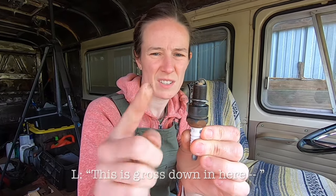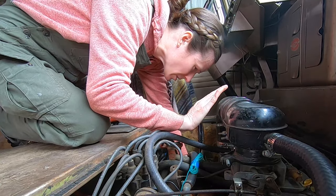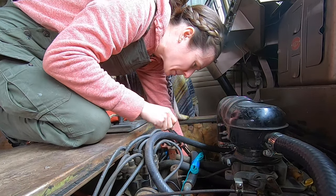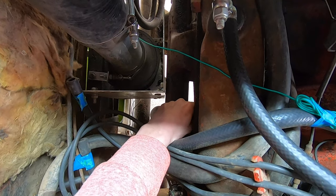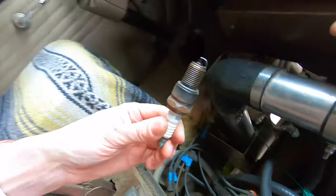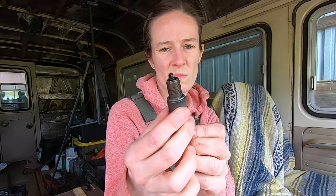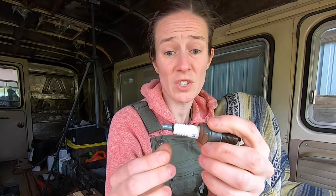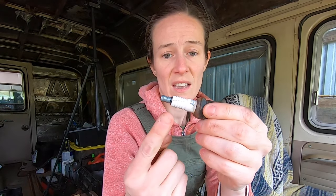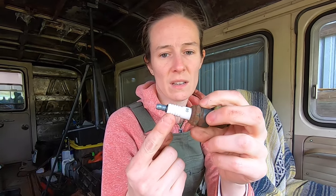This is gross down under here — but this engine's over us. Another plug is an oily black one and doesn't look too good. Checking the white body: it has two cracks. That's not good at all. This is looking like we definitely need new spark plugs.